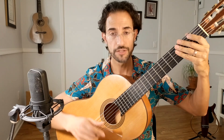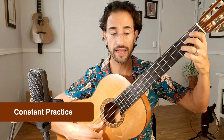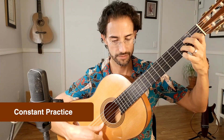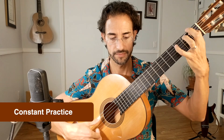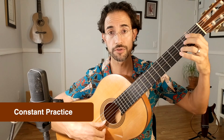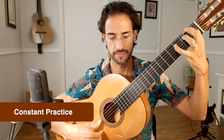First I'm going to use constant practice — same tempo, same volume, same tone, everything the same. As soon as that feels comfortable — which may take a handful more repetitions — I can move on to variable practice.